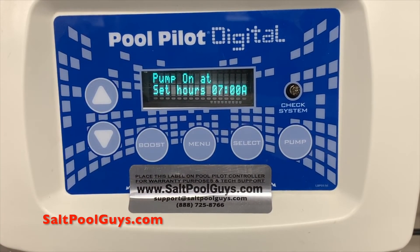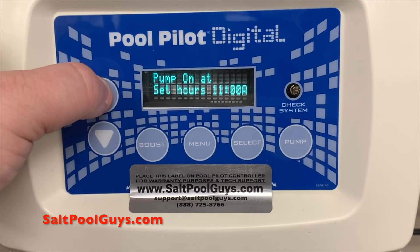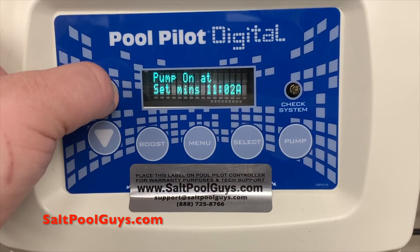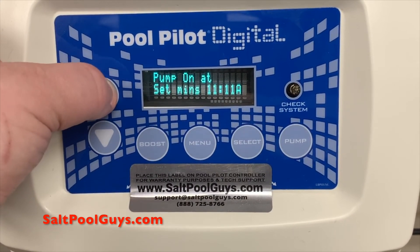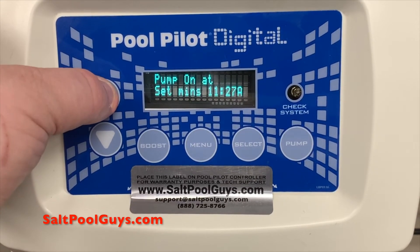If you need to make adjustments to these times, press the up arrow. This menu is set just like the set time of day, where you'll use the hours to adjust first, designating an a.m. or p.m. for the hour, followed by minutes, starting with a pump on time and ending with a pump off time.